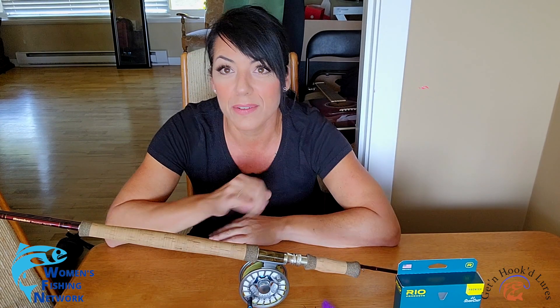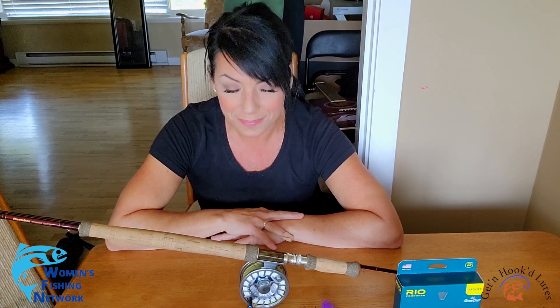I went to one of the semi-local fishing shops to check out some switch lines to put on it. It's a ten-foot, ten-feet-eight-inches rod, so it's the biggest fly rod that I've used so far, and it's awesome — I'm excited.